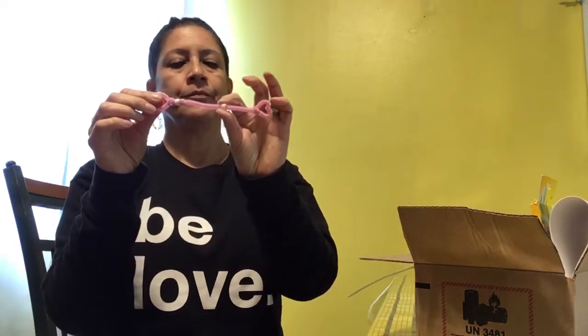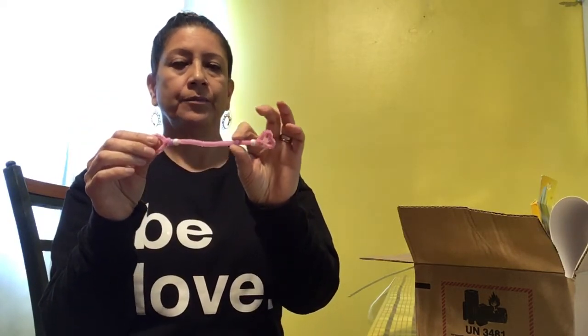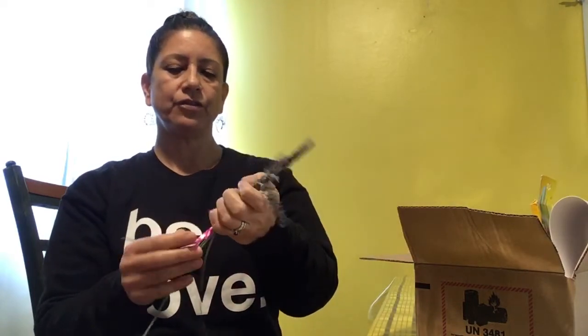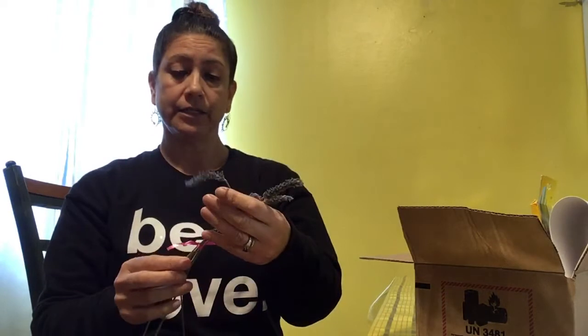I also have my breathing stick in here — if I need to take deep breaths: inhale, exhale, inhale, exhale. We've learned about these already. I also have lavender from my yard — lavender is a calming smell.